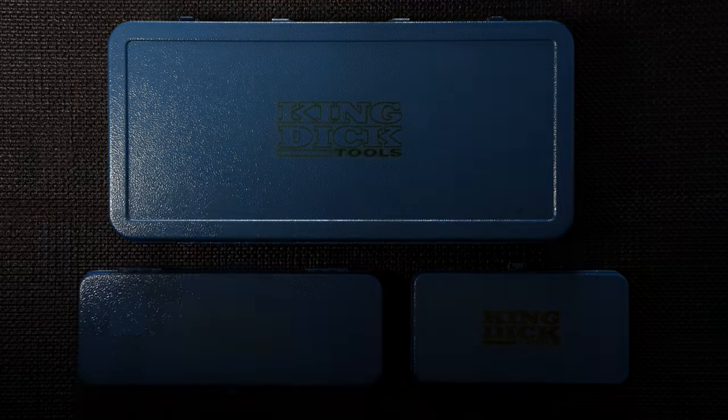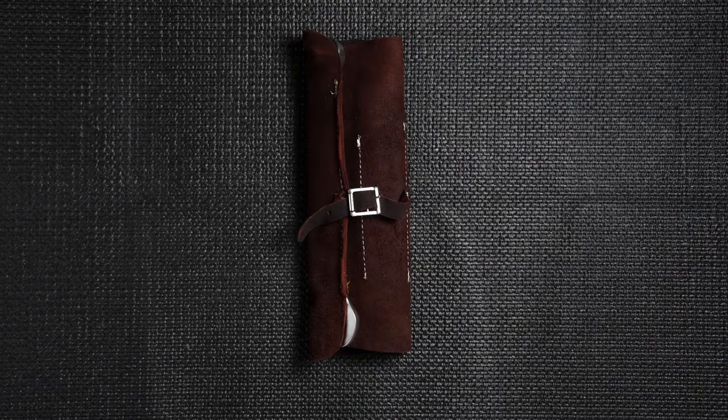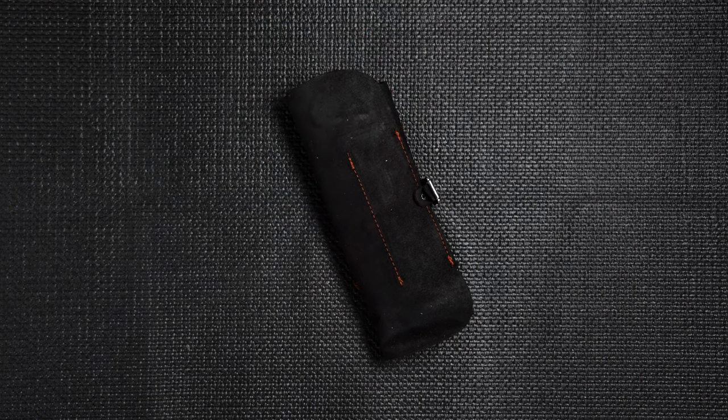There's no such thing as having too many tools, but if you're out on the road that doesn't mean a whole lot if they're all back at your house. So today we're going to be going over some tool kits that'll fit nicely in your car, add to the aesthetic, and maybe even be a conversation starter. I'm Max with Moss Motors and today we're talking tool kits.